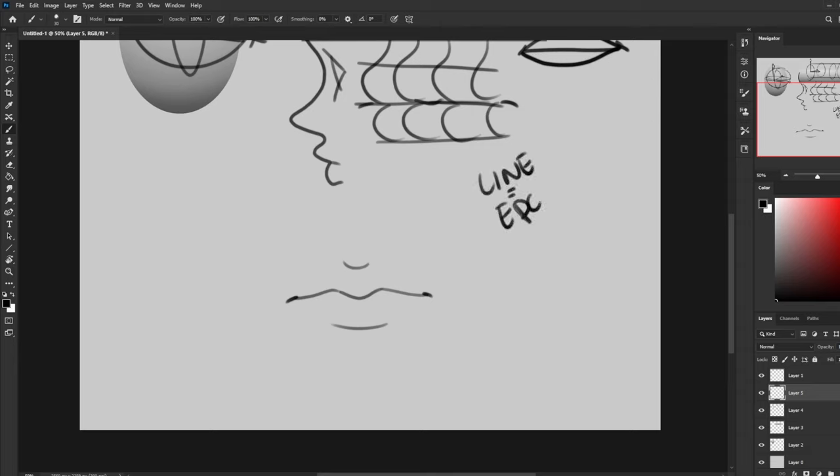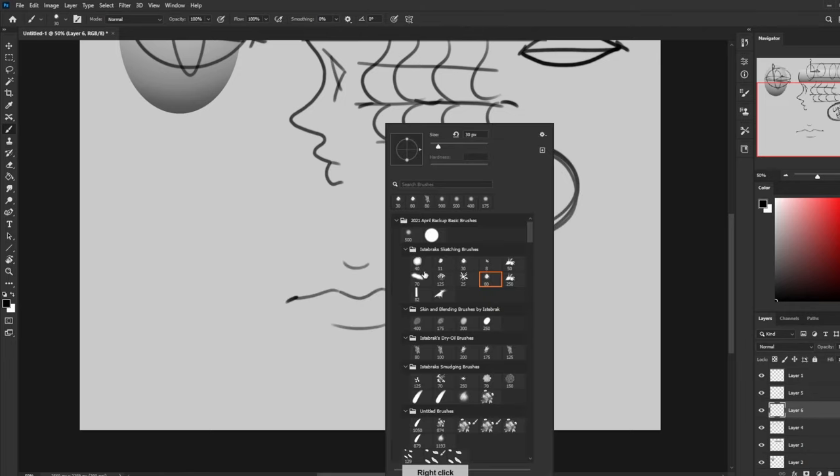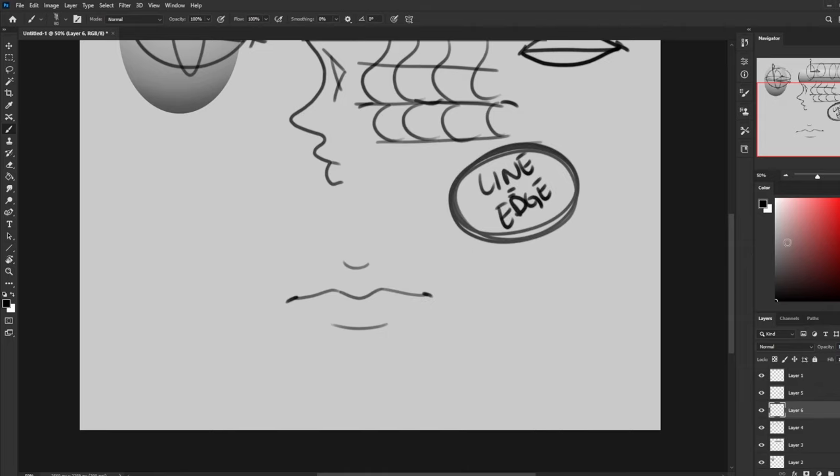Don't throw in those lines to represent the outer lip edge, because a line equals an edge. This is how we start slowly, gradually replacing our line dependence with form knowledge. So we have our sketch on a new layer. Right underneath it, I'm going to get my blocking brush and give this set of lips a basic mid-tone. This mid-tone is based off the complexion of the character you're painting — it could be darker or lighter.